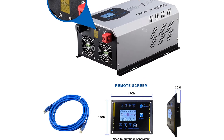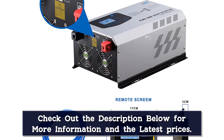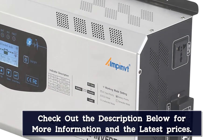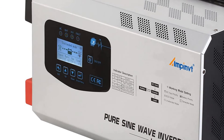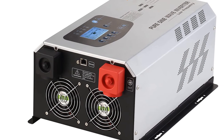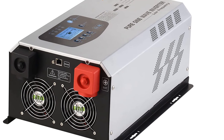Speaking of efficiency, this solar inverter comes with 90-plus percent efficiency and runs at a fantastic 3,000 watts of continuous power, and can go up to a peak of 9,000 watts if necessary. It has a 12VDC input and 110VAC output, which is standard for most solar inverters. It also offers two AC outlets for your appliances, and to prevent overheating, it uses an internal fan cooling system.